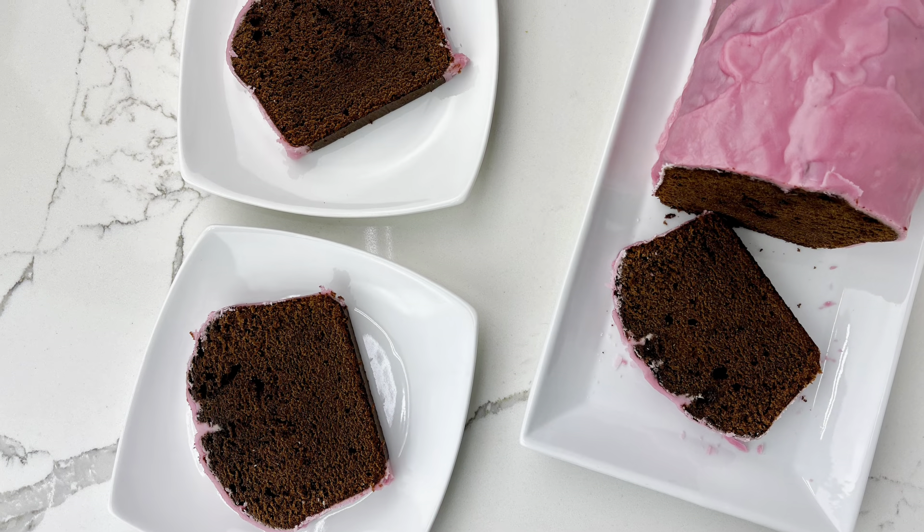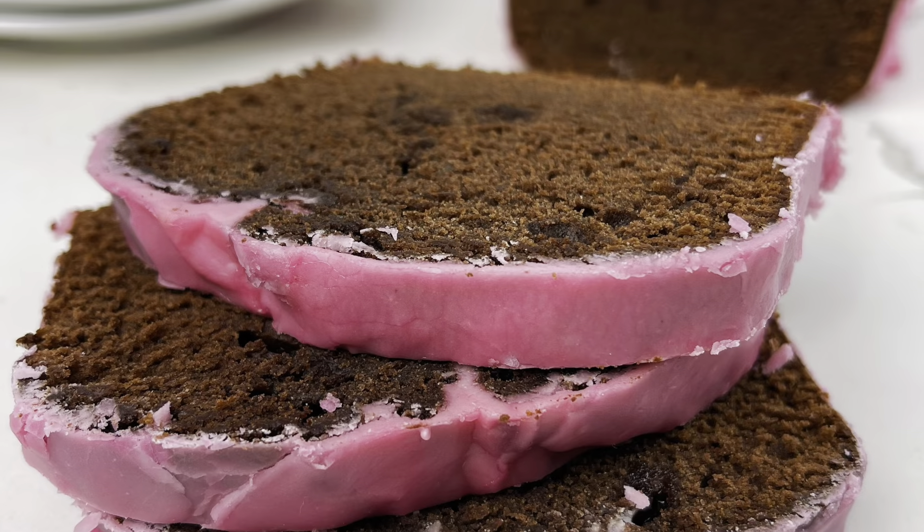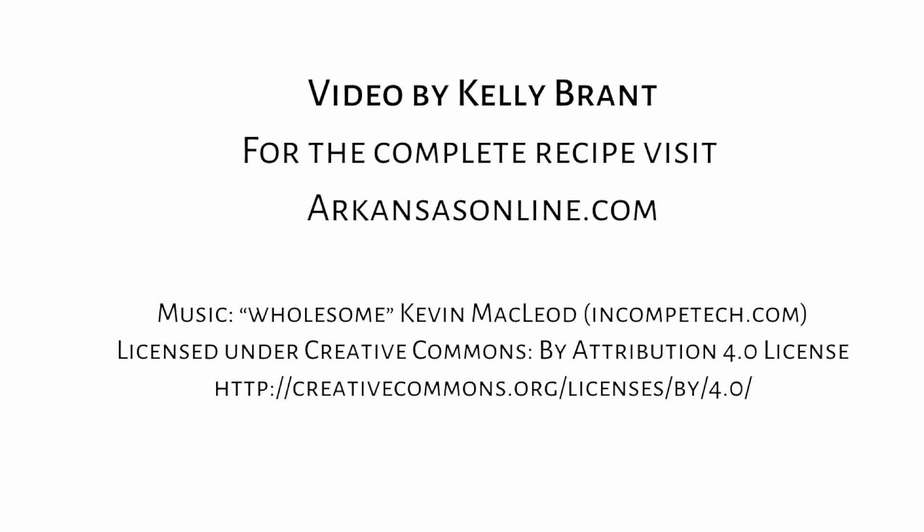I hope you enjoyed this video. For more videos and recipes, please visit us at arkansasonline.com. See you next week! Thank you.